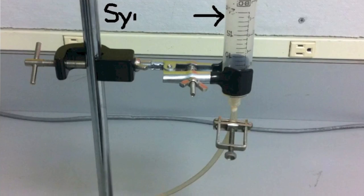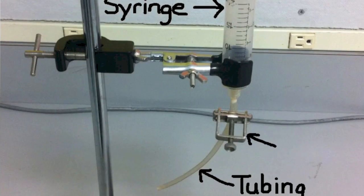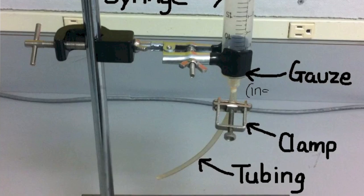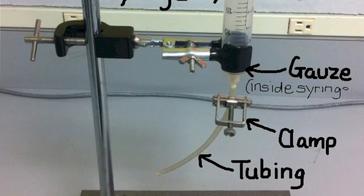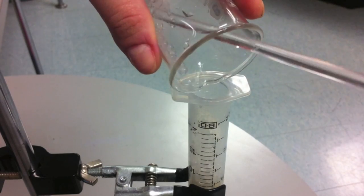The following equipment is then used to bring the lactase beads in contact with the milk: a syringe, some tubing attached to that syringe with a clamp on it, and some gauze at the bottom of the syringe to prevent the beads from getting stuck. The immobilised lactase beads are then placed inside the syringe.